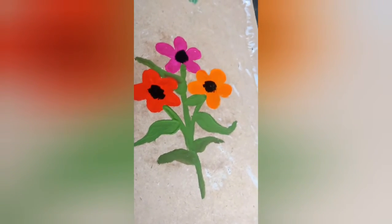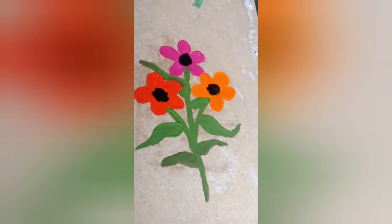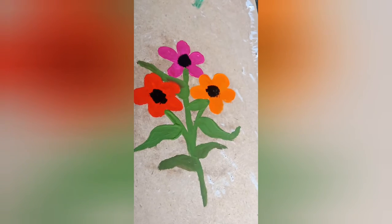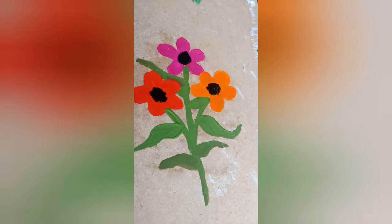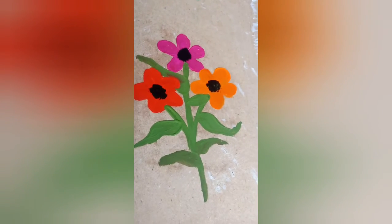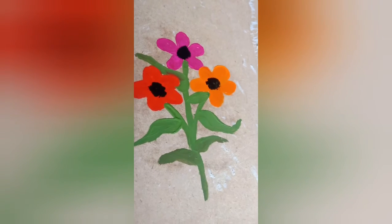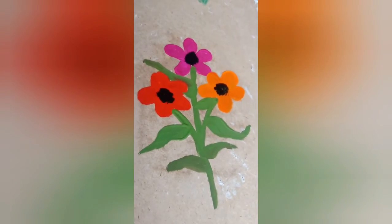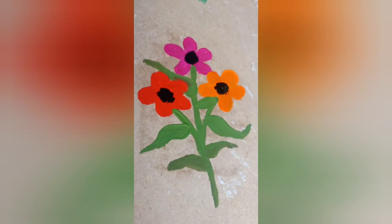Here's the back portion. You can paint the front portion. You can paint this painting. If you like this video, comment and share it. Okay friends, we'll see you next time. Bye friends.